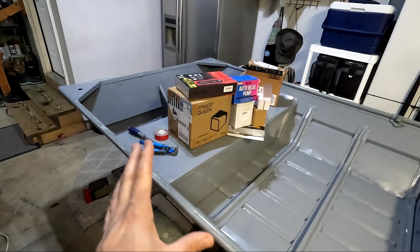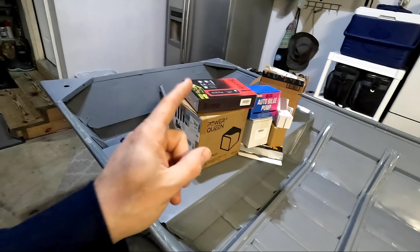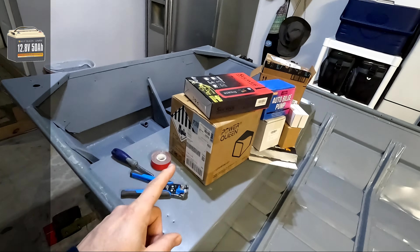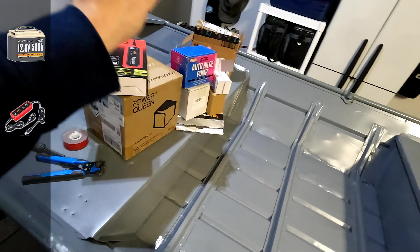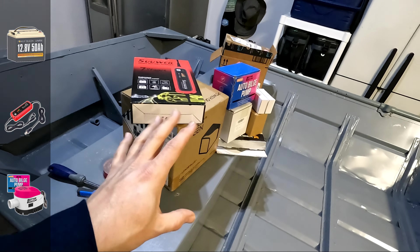For today's video, I'm finally getting started on the electrical project I have planned for this boat. The first is going to be getting the new Power Queen lithium battery installed, set up with a lithium charger, as well as install an automatic bilge pump from Better Boat, and possibly set up a switch panel.